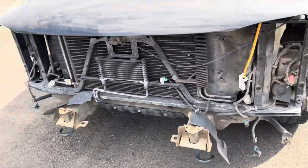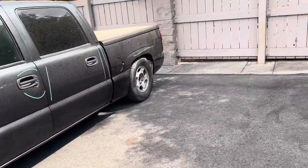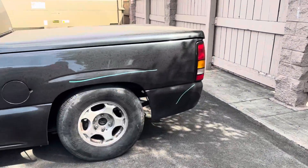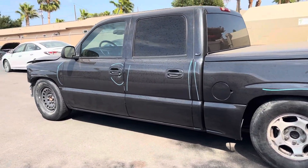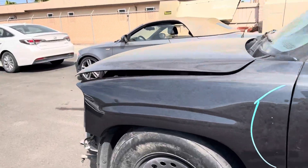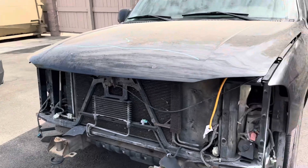Pretty much they stole it from my cousin and they found it — this is how they found it. It had 22 Escalade wheels and obviously nothing else was missing, but you know, fucking thieves. I don't know man. But we're gonna bring this thing back.